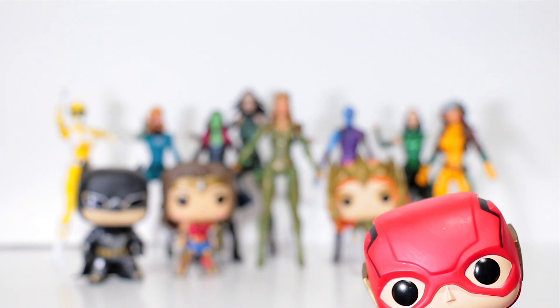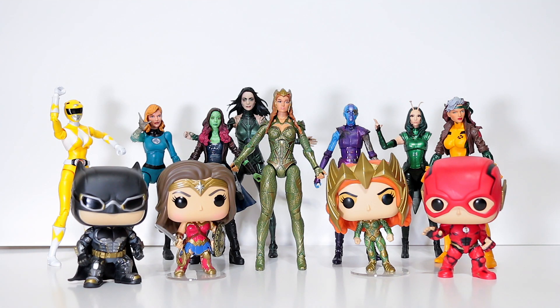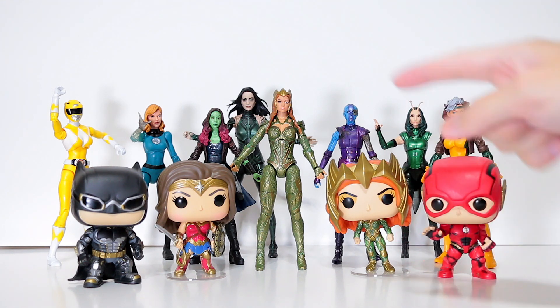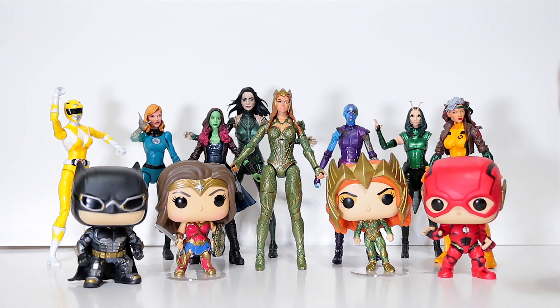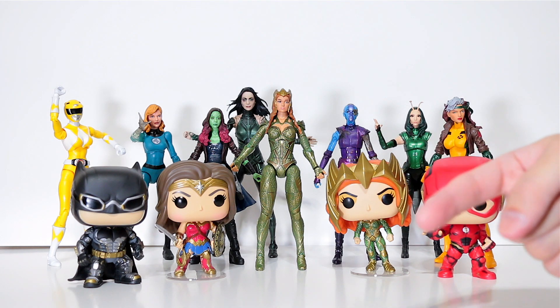She is an awesome figure — super detailed, well sculpted, and she just screams quality. I usually don't like DC Multiverse figures but she is an exception. If you like this video, drop a like down below — that would be super awesomely appreciated. If you want more figure reviews, especially Pops, hit that subscribe button and you'll get a whole lot more. Thanks for watching and I'll catch you guys in the next video. Peace.